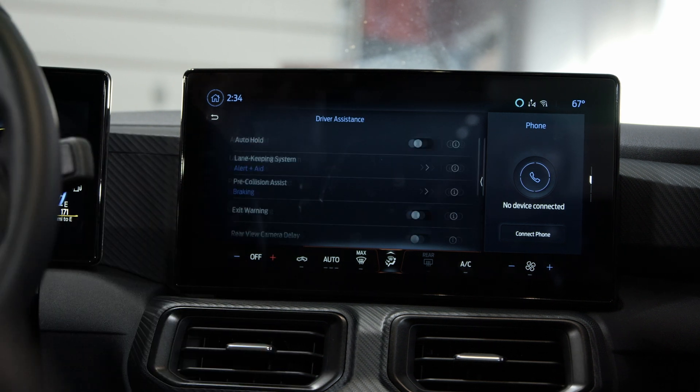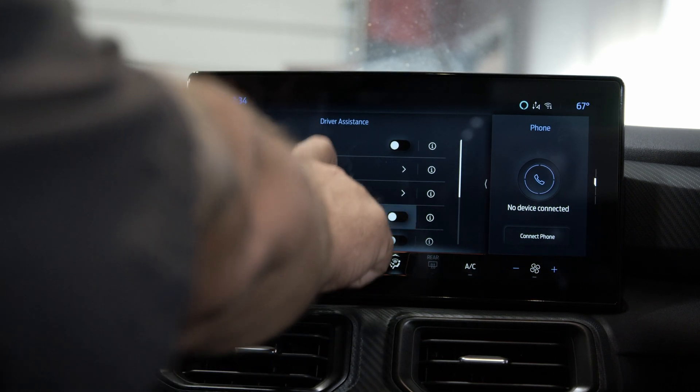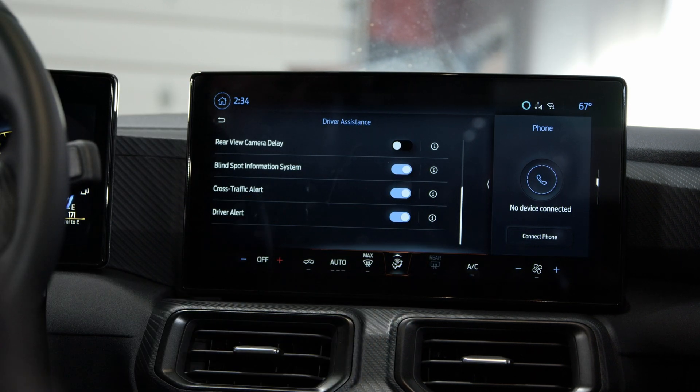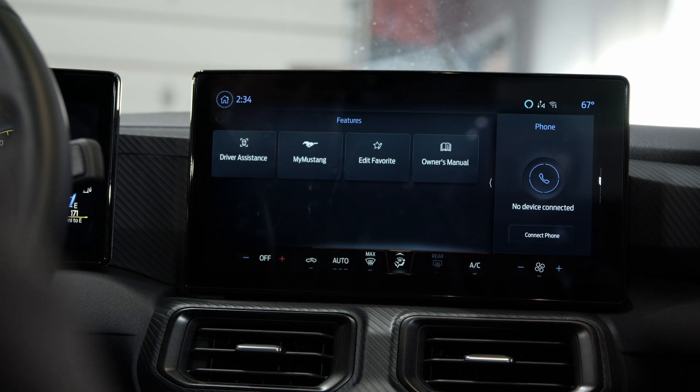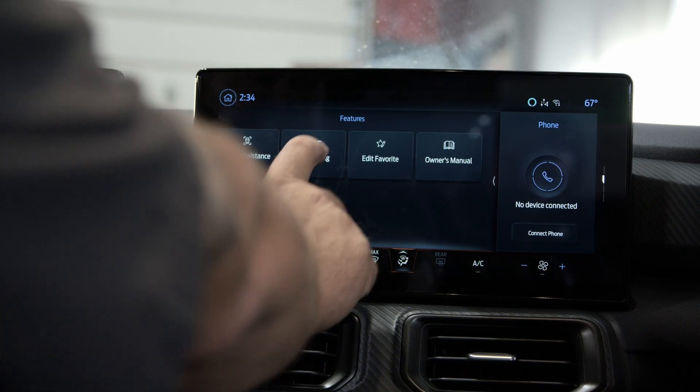Then you've got your driver assistance, which gives you your lane changing, pre-collision, exit warnings — all the basic stuff that newer vehicles are going to do. You've also got your owner's manual. The thing you're going to use the most though is going to be My Mustang.